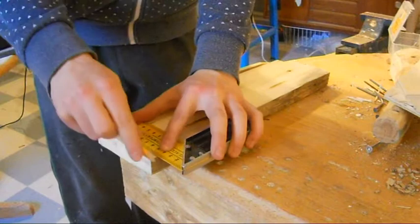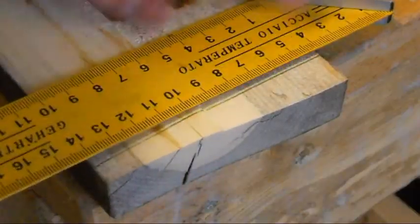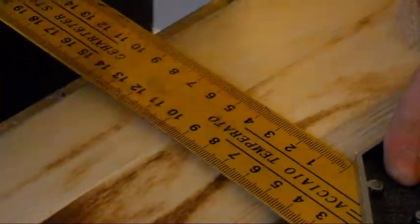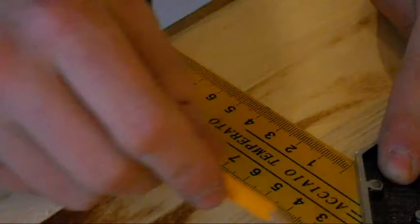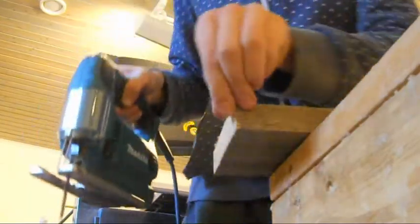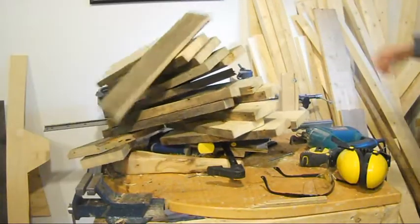Next I drew a square line to one end of each piece and cut that with the jigsaw. The length of the pieces is a little over 3 times their width. You'll need 20 pieces.